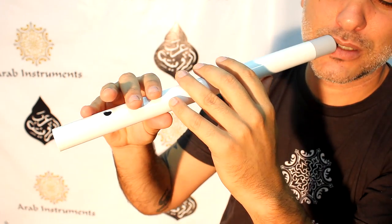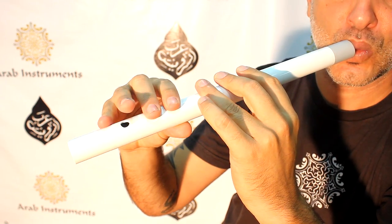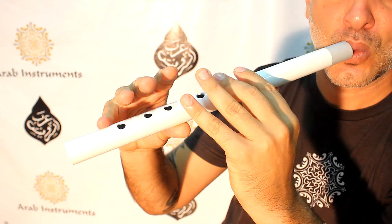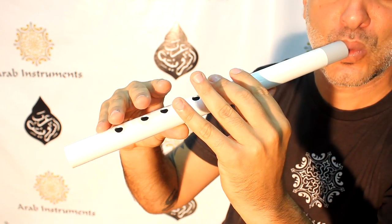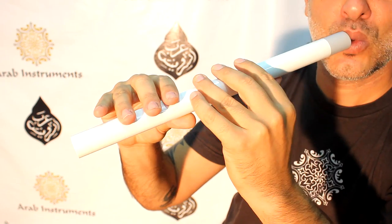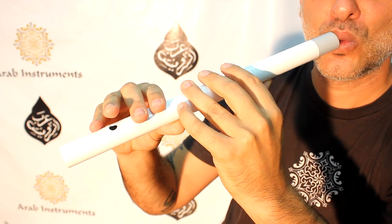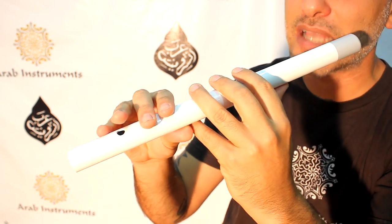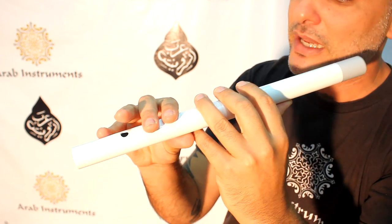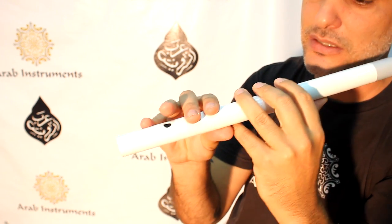Hijaz — you need to do it very slowly because it's very difficult. You heard that the pitch is going sideways sometimes, and that's because I need to practice as well. I'm not a full expert. Actually, we all need to practice every day. So this was the basic thing about Kawala — actually it's not that basic, you'll see that it's very hard.